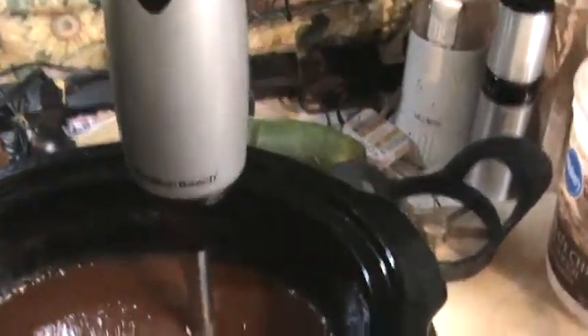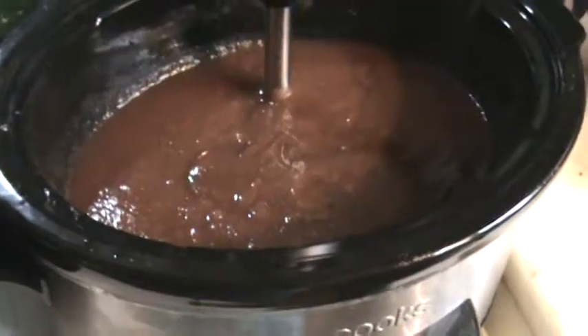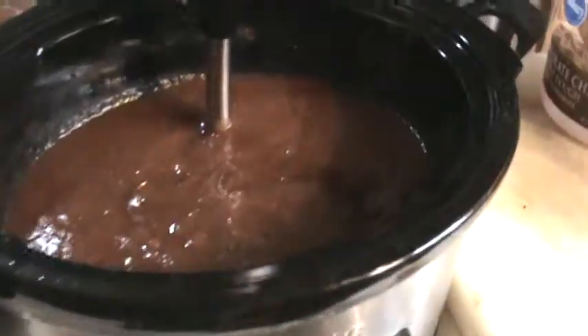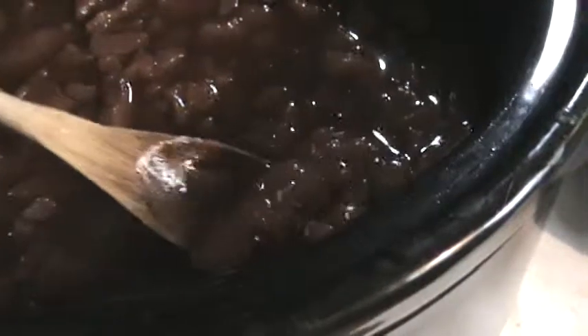The next step is to blend it — I have a Hamilton Beach immersion blender. I've already blended this one just now and you can see how creamy and smooth that is. I cooked the cores right in the crock pot, and when they were finished I picked them out. I put them in a handkerchief and squeezed the juices through, but I'm letting this other one cook a bit more — there's one of my cores right there. All I did was pick these out so I wouldn't have any seedy, crunchy bits.